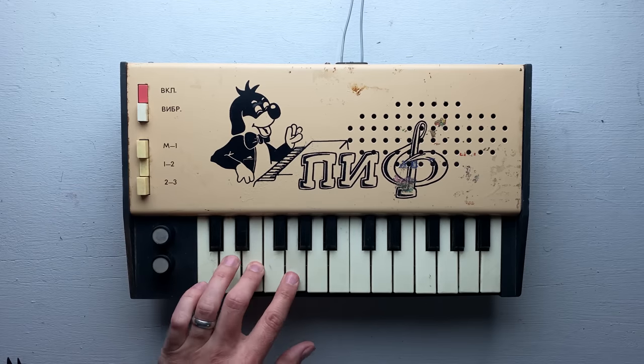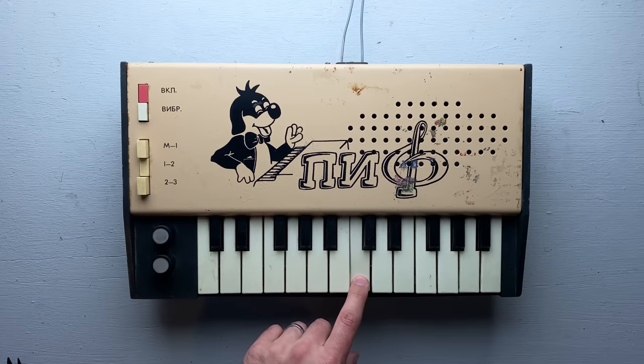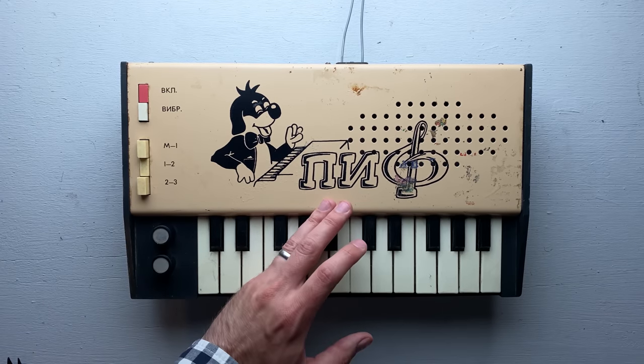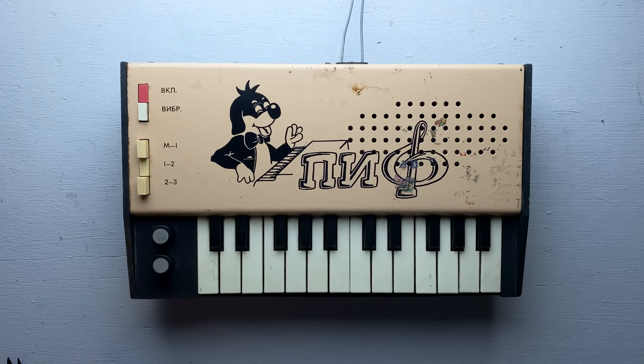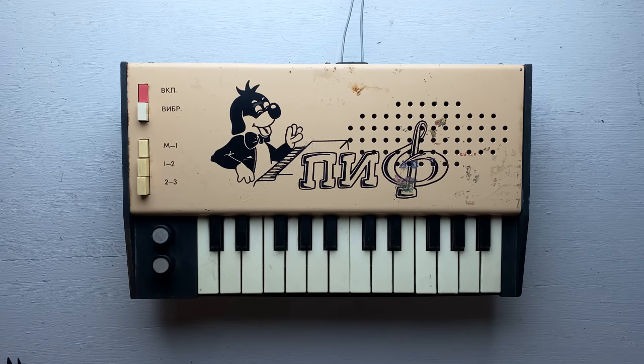The bass is much thicker and richer than I expected. I can't begin to describe how loud this thing is. This was presumably made for kids, but the idea that you would give something this loud to a kid is just unthinkable. I almost wonder if some component is failing and causing it to be louder than it would have been back in the day. That knob changes the timbre — sort of a low-pass filter kind of thing. It's completely out of tune, but not in a consistent way — each key seems uniquely out of tune somehow.